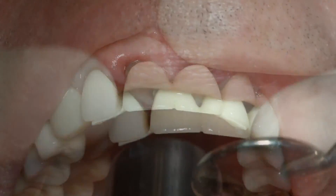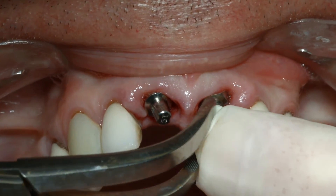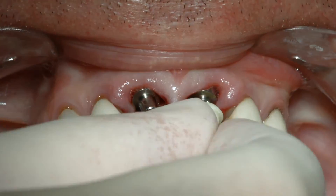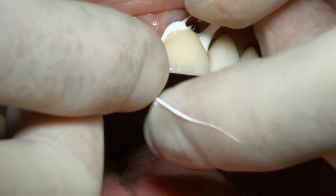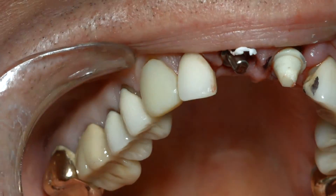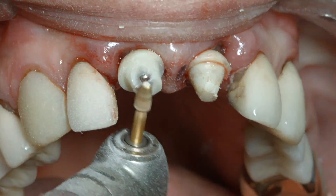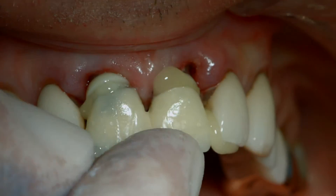Unfortunately, the prosthesis did not fit well and necessitated changing the right straight abutment to an angled abutment prior to adapting it to the modified temporization sleeves. A white fit checker and a black ink marker were used to facilitate the modification of both the TRINIA prosthesis and the modified temporization sleeves prior to its being cemented with a resin cement.